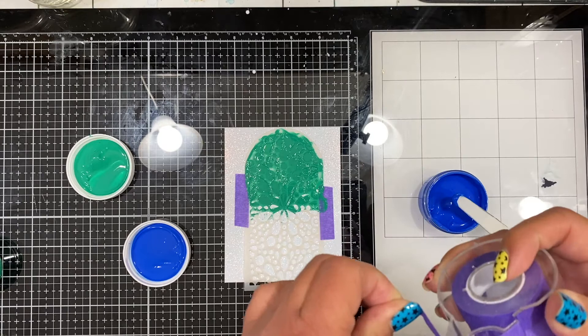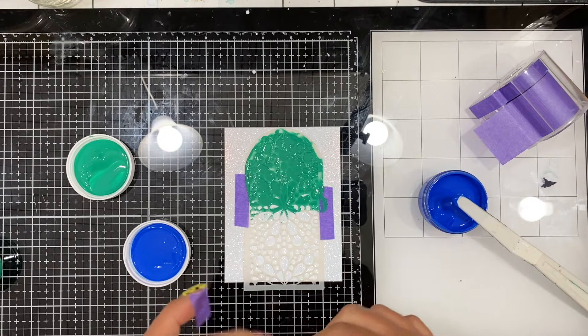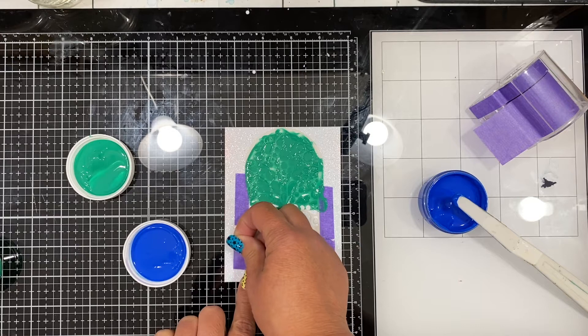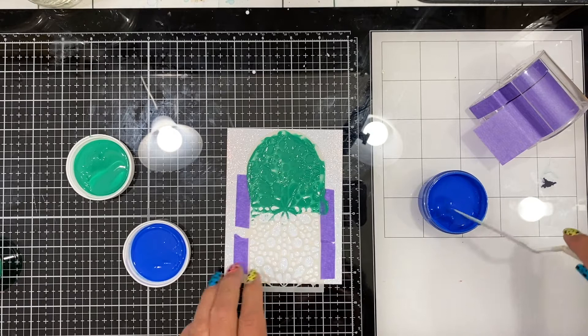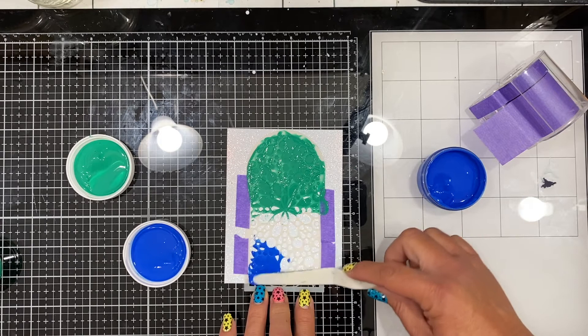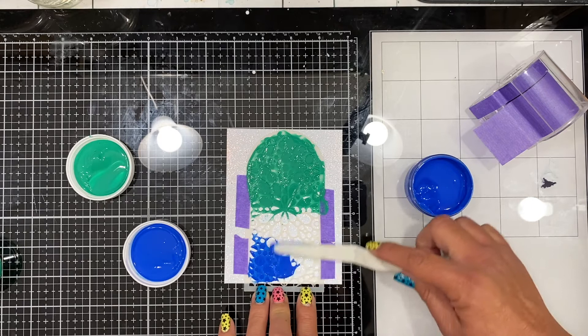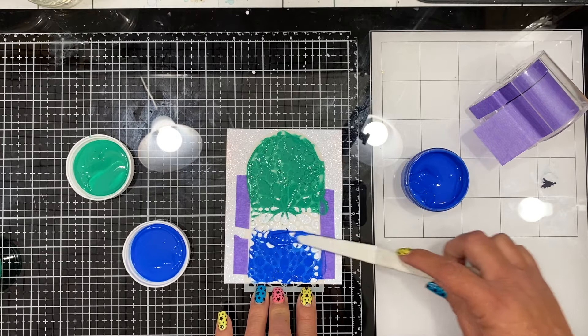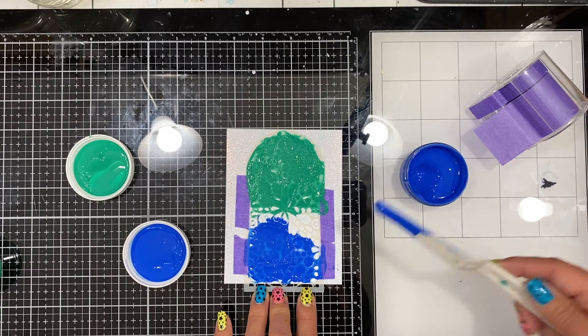I started at the bottom of the stencil and realized it wasn't very secure — it was lifting. I added a bit more purple tape along the edges and held it down with my finger to keep it pressed toward the paper. Then I spread the blue up from the bottom, taking very tiny amounts, working it into the stencil and letting it glide across, allowing the two colors to blend into each other.